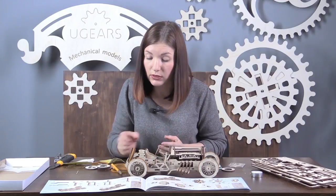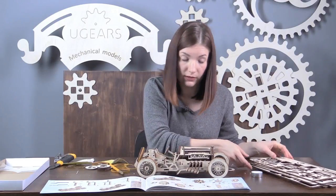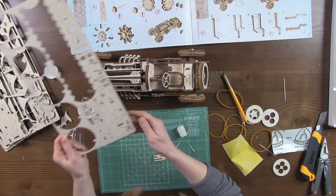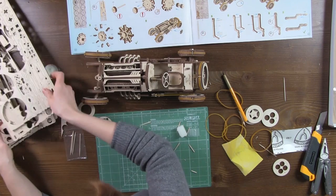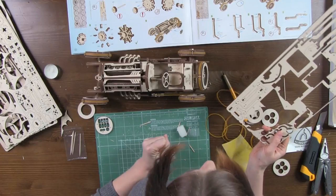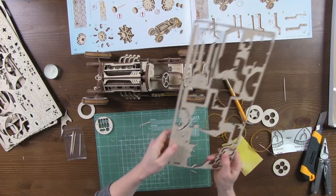Now we should assemble the hand crank. We will need board number 4 and parts number 122, 123, and number 124.